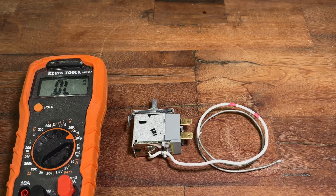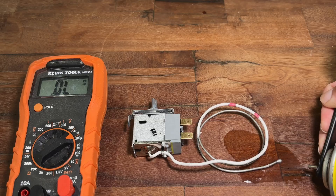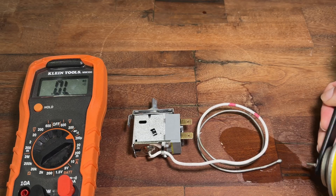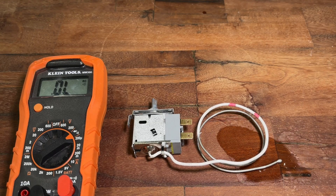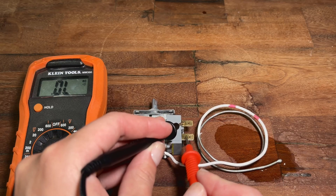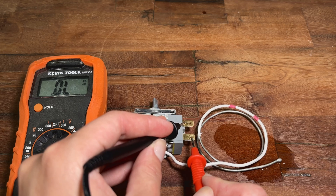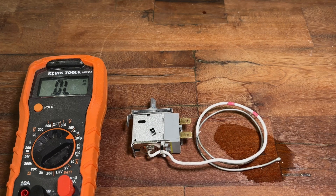It's a bit more complicated to test the thermostat to make sure it shuts off when cold, because regular ice isn't cold enough to shut it off. However, you can take a can of air duster, turn it upside down, and spray it on that probe. After a few seconds, you should hear a click. Now you can measure the thermostat with the multimeter again. If there's no contact across these two terminals, that means the thermostat works. However, if you still find continuity between them, that means the thermostat has failed closed.